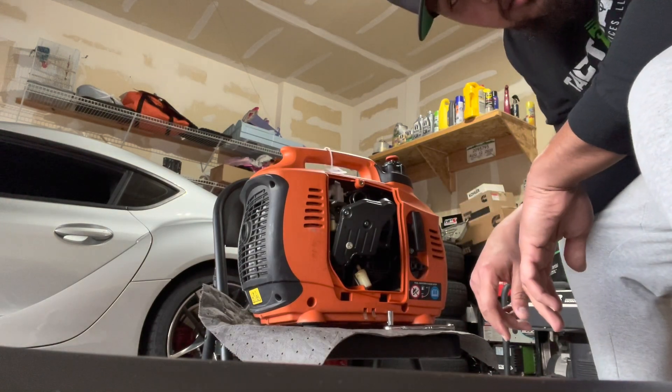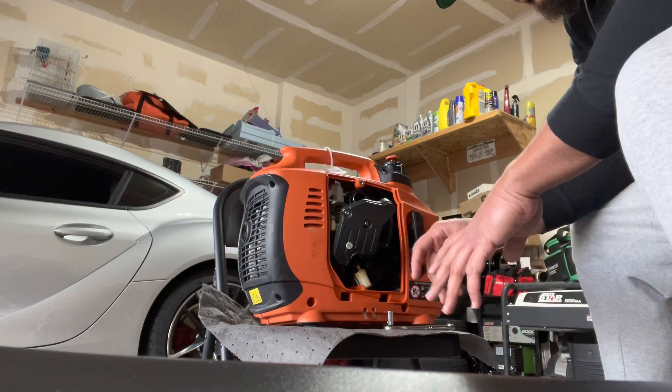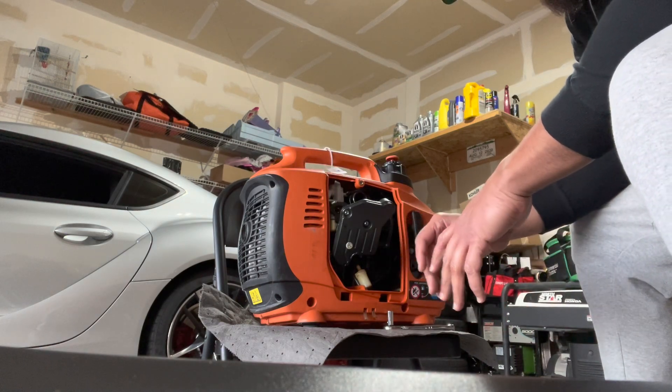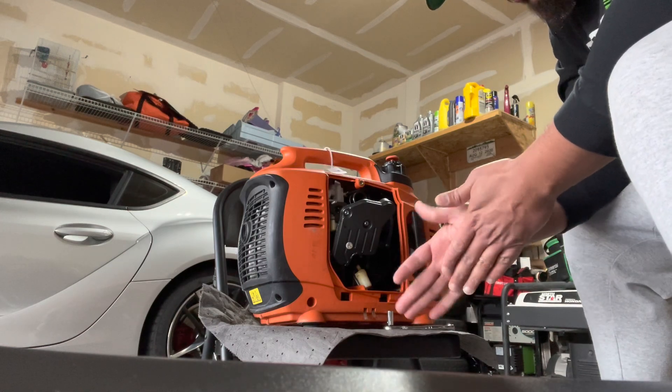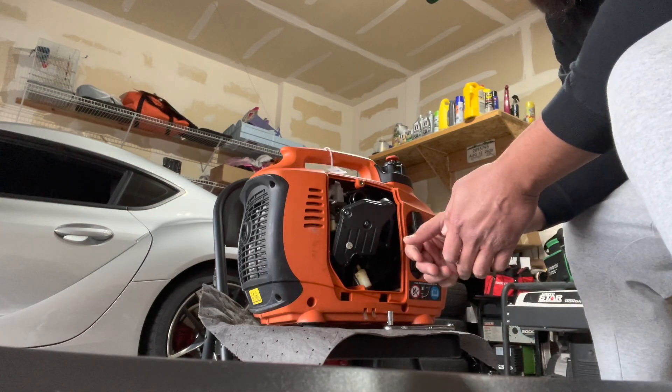Okay, we're getting somewhere. We had a crank — it tried to start but then shut down. So it's definitely a dirty carburetor. I'm going to take it all out and give it a good clean.